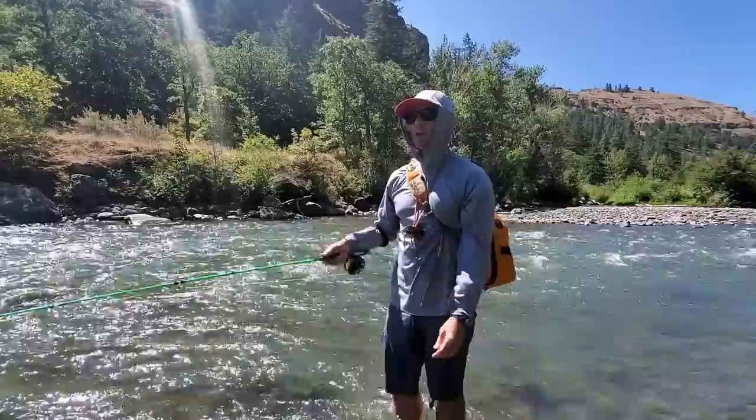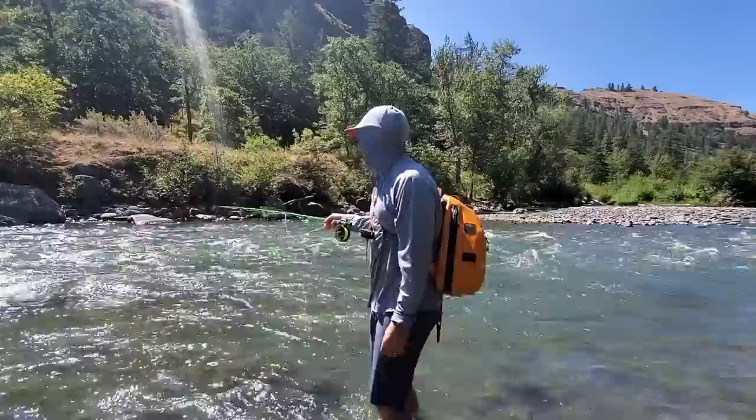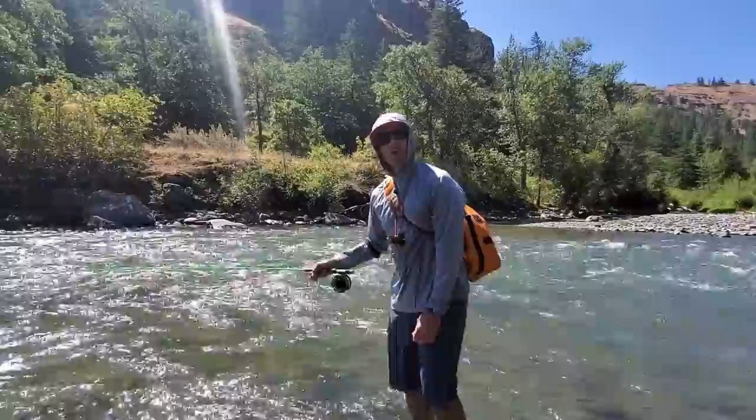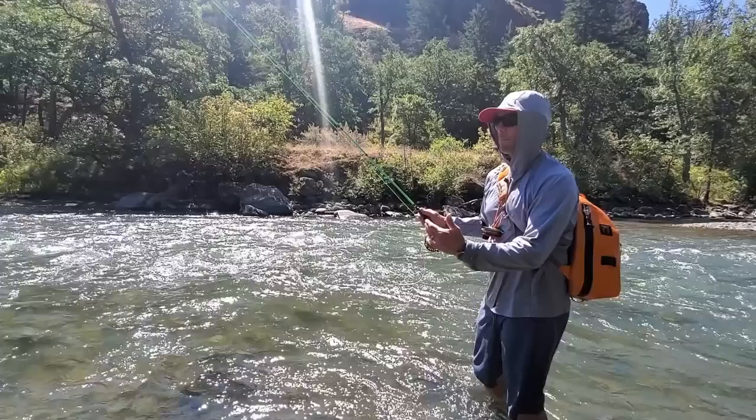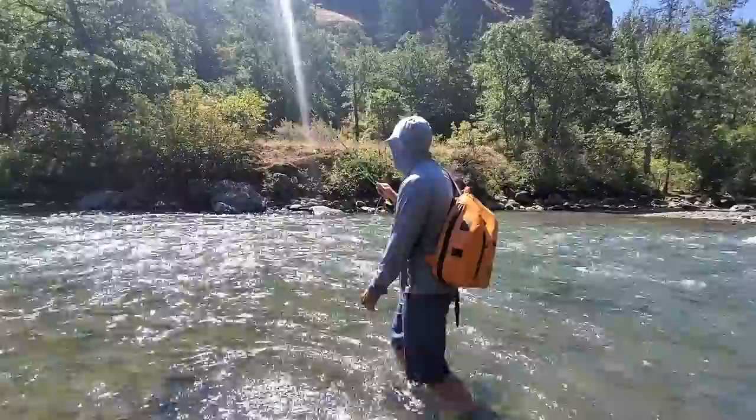I'm catching them on a tight line — it's super clean. I didn't have a lot of slack to deal with, I didn't have an indicator to deal with. It is a really simple way to fish. Don't feel like you have to fish with strike indicators or a hopper dropper or euro style all the time. This is a really quick, easy way with a simple setup to fish your way downstream. I'm going to do a couple more swings.